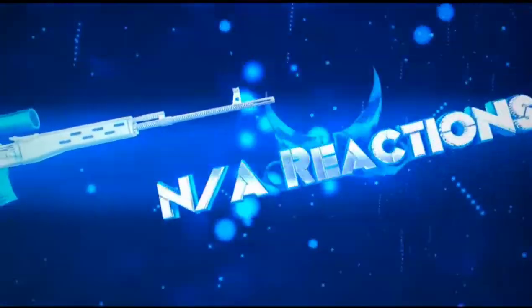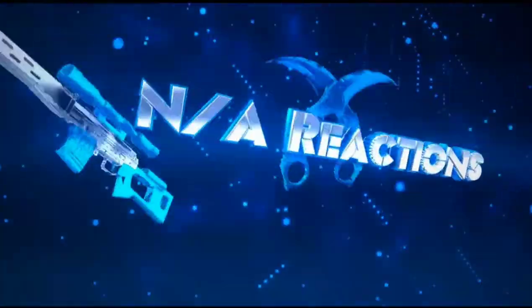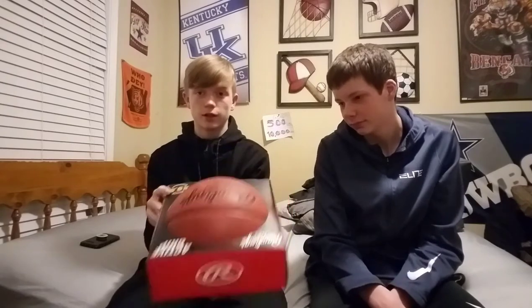Hey, what's going on guys, Interax here — Nick and Austin — and we're back with another unboxing and a little review. Our brand new basketball is called the Rawlings Active Grip. I bought this for $16.99 and it has a good grip.